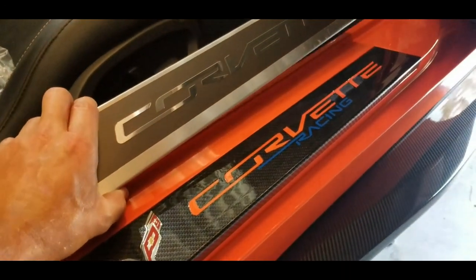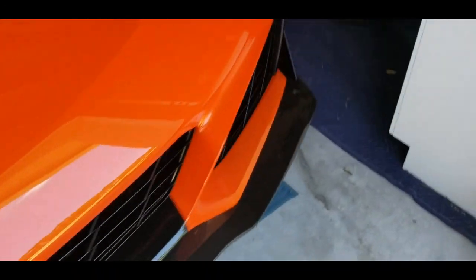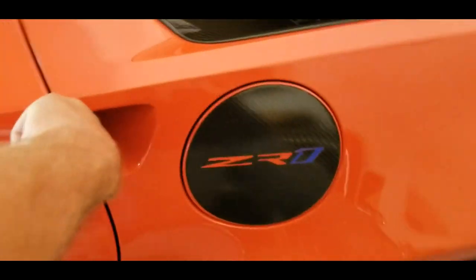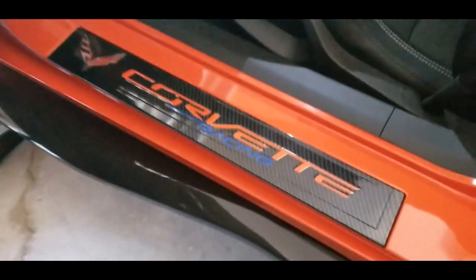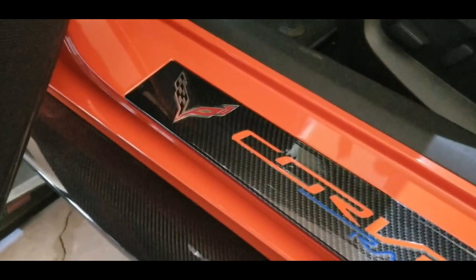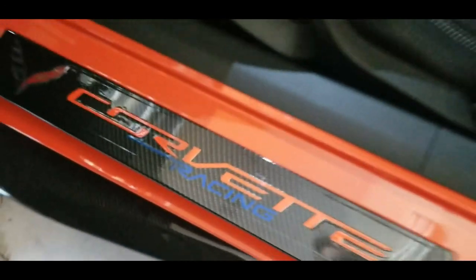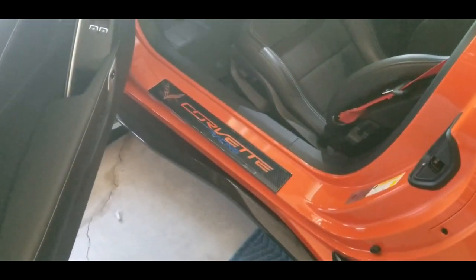It looks a whole lot better, you know, than this one here — it just doesn't even look right. So definitely check these things out; they'll be awesome for shows. We've already got it on the other side. So that is it right there guys — pretty cool, nice little mod to your car. They give a nice little look to it, and it finishes nicely when you open that door and you see that instead of the aluminum one.